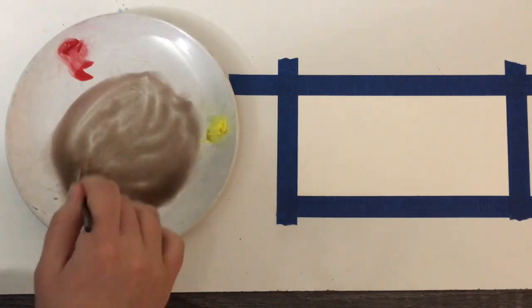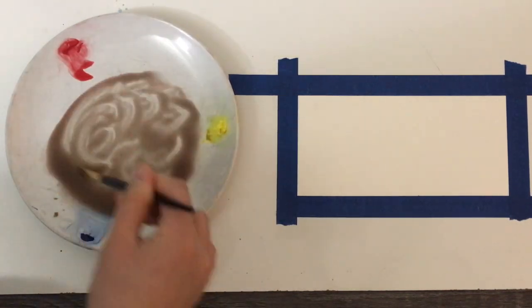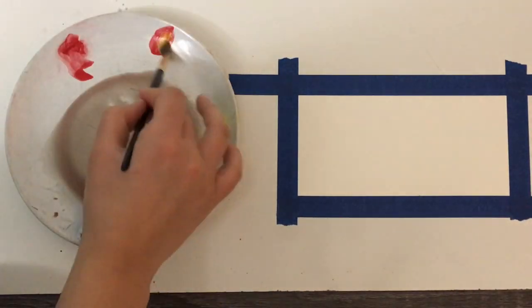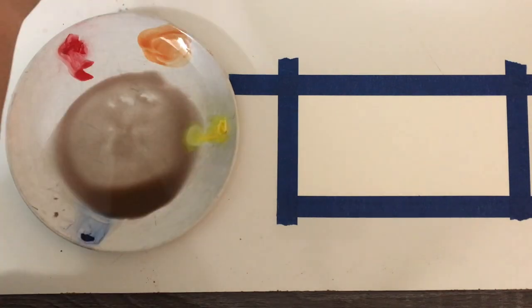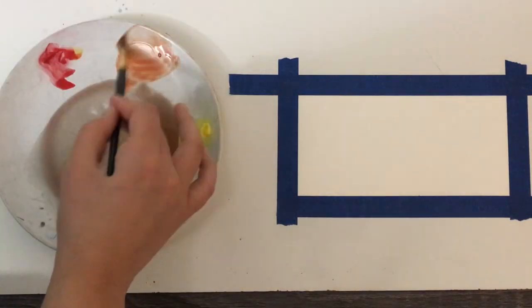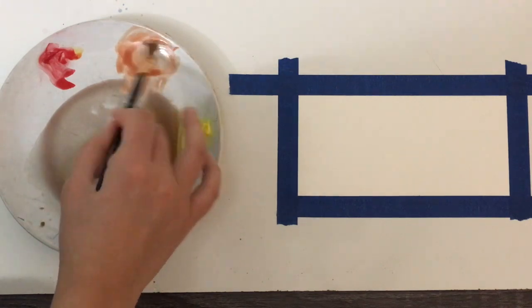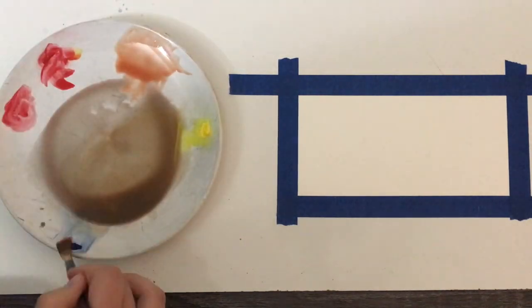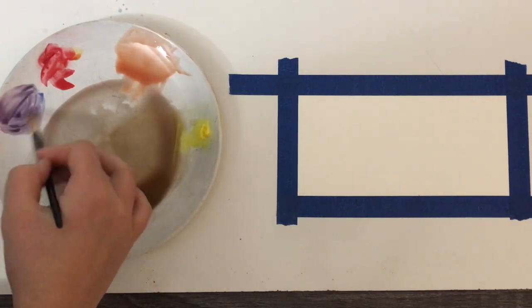Once the neutral color is established, I will begin creating the rest of my palette by mixing red and yellow to create orange, yellow and blue to create green, and blue and red to create purple. Since these colors are pure, I will introduce the neutral color into the mix to dull them, and I will repeat this step for all of the colors.